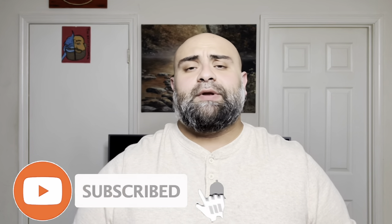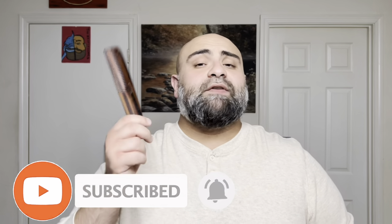Before we get started, make sure you press that subscribe button — that would really be helpful. Leave a comment below; that's how YouTube works. If they see you guys engaging, they'll push this video out and it may help a few hundred people out there. Press that notification button so you won't miss out on any future videos. Let's take a look at the websites first.